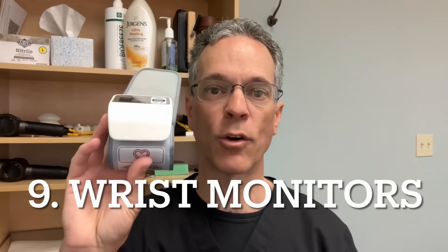Number nine: using a wrist monitor rather than the standard arm cuff. The standard is to use the arm cuff. Wrist monitors are sometimes used when the arm cuff is too painful, but that's often a technical issue — the cuff being too tight or pumped up too much. Wrist monitors do tend to run a little more inaccurate, though they're not so far off as to read 200 over 120 when it's actually 120 over 80.